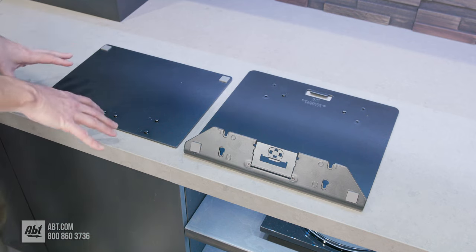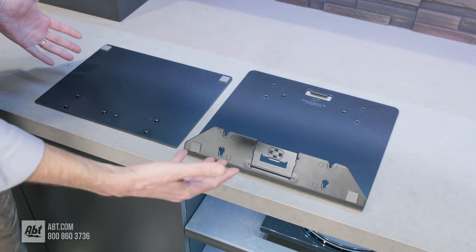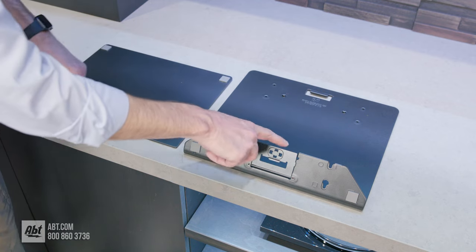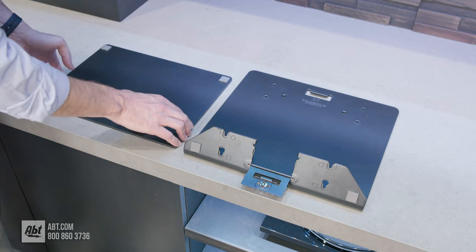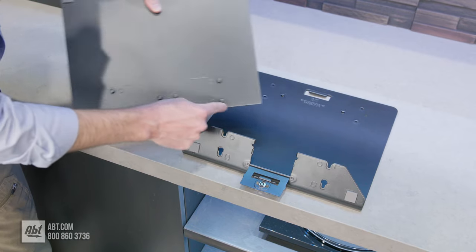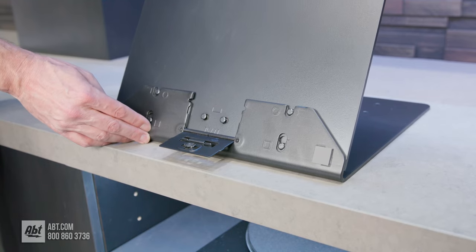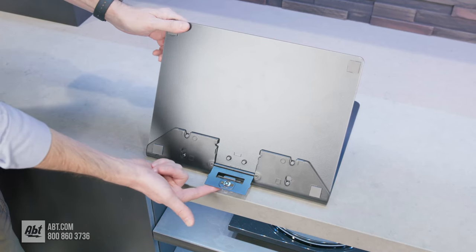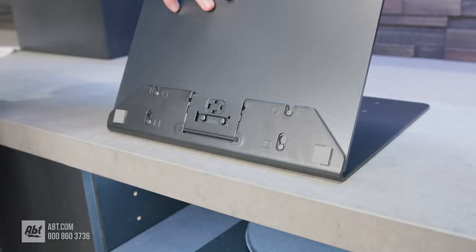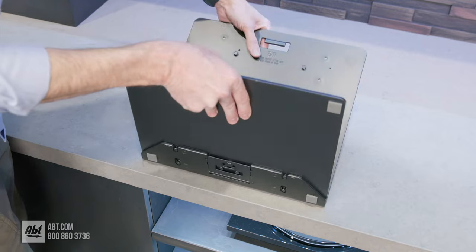Now we're at the point where we're going to assemble the pedestal itself. You'll need these two pieces — they are the heaviest pieces in the box aside from the TV. Take what will be the part that attaches to the back of the TV and fold this little piece down. Then take the other flat piece, line up these pegs with the notches, and everything should lower down and slide into place. Close this flap — there's a little magnet so it'll stick closed — then flip it forward. You can see the rubber feet; that will eventually be the bottom of the pedestal.